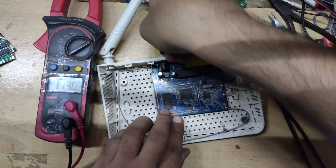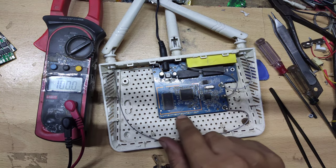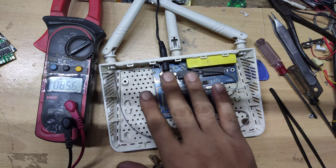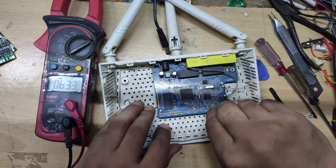12V is coming from the charger. But the problem is with the router. When we connect the charger, see — there is no LED on. No LED is on. What is the problem? I have put a lock on the PCB.